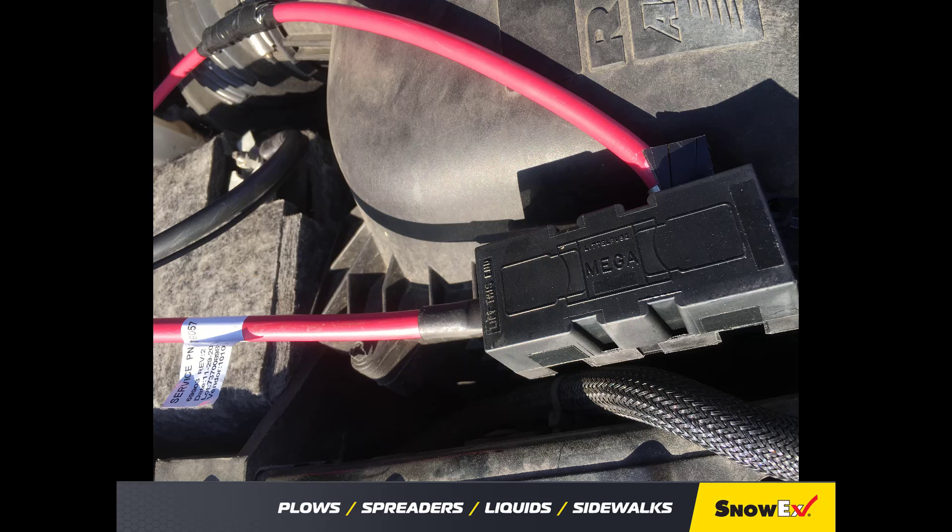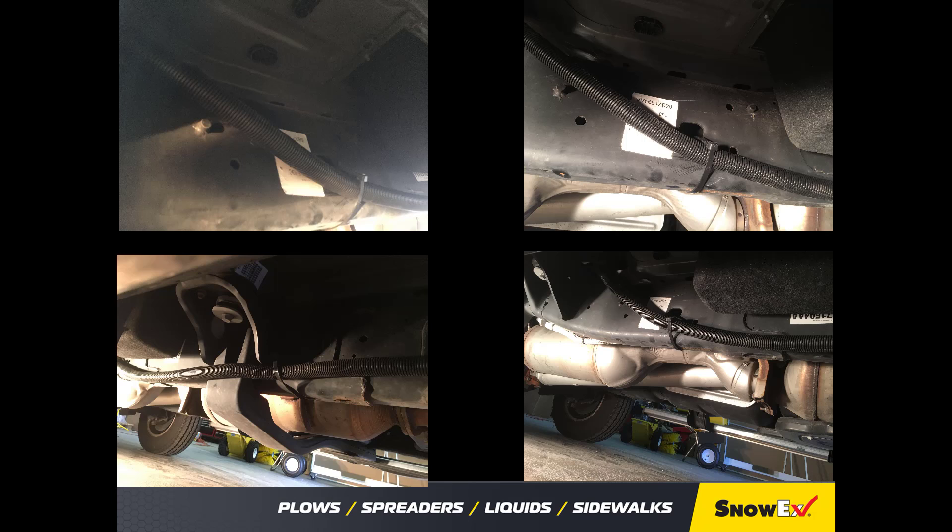Snap on the fuse block holder cover. Finish routing the vehicle battery cable to the rear of the truck and avoid any hot, sharp, or moving parts of the vehicle. Routing will vary from truck to truck. Make sure that the cable is zip tied to the frame so that it can't get snagged or dropped to the ground.